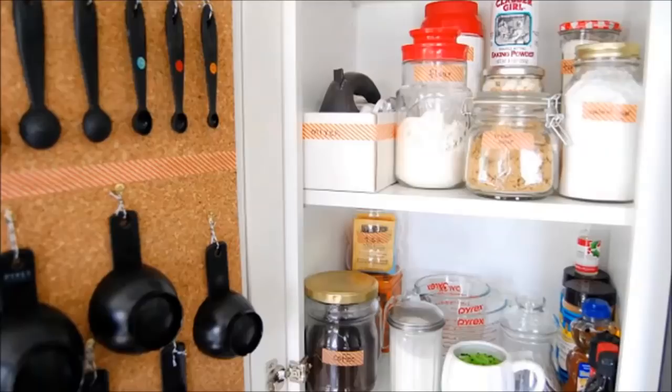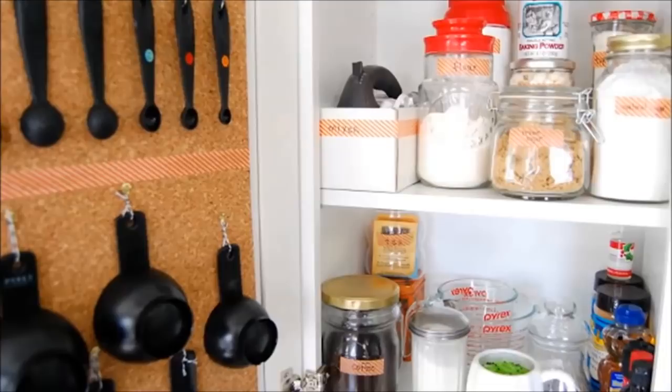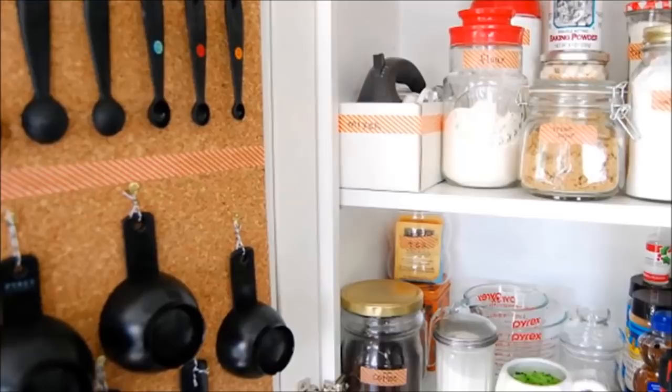23. Cork Board Organizer: Cork boards are great for organizing in your office, but have you ever considered using one in your kitchen cabinet? It's a great way to organize measuring cups.